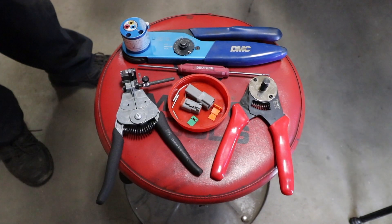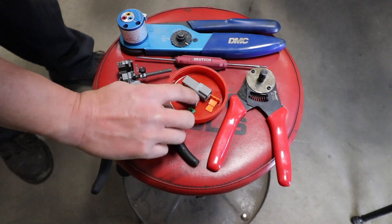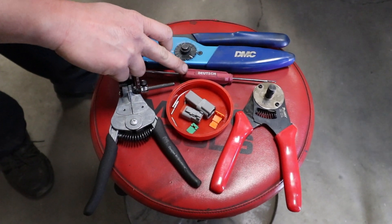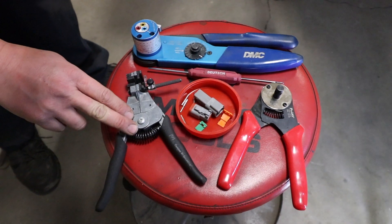Here we have all the pieces we need to get the male connector and the female connector, the crimping tool, the wedge lock install tool, and these strippers.